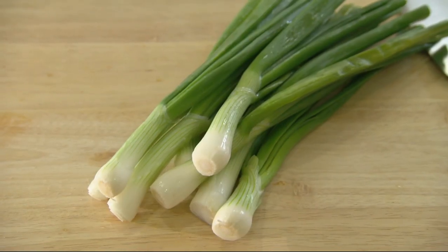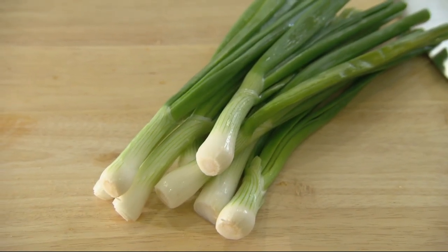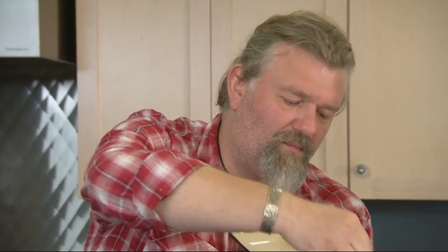For a bit of crunch and even more flavor, add eight chopped spring onions and stir them in. Cook them through for a couple of minutes just so they release all the flavors through the jambalaya, but they retain the texture. Just lay them on the top.